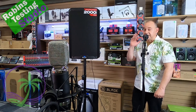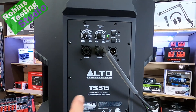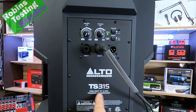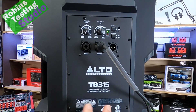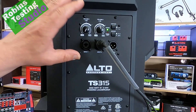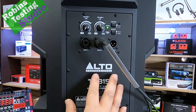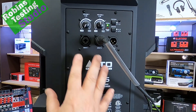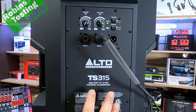We're going to take a close look at the back, followed up with all the overall features. Here we are having a look at the back of the Alto Professional TS315. It is a 2,000-watt peak power — that's 1,000-watt RMS — divided between the driver, which carries 650 watts for the 15-inch, and 350 watts going straight to the horn. That would make it a bi-amp system, which allows them to control the crossover point and a lot of other features built inside the unit. It is also a Class-D power amp.